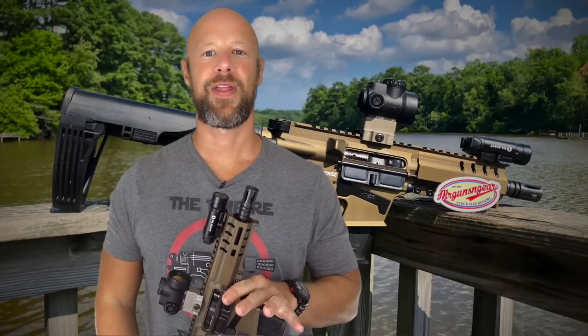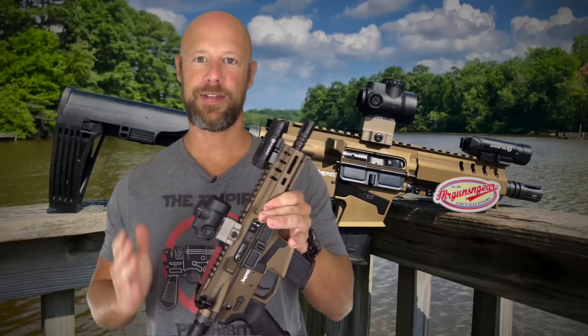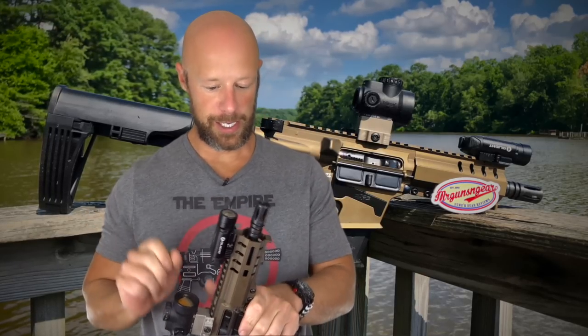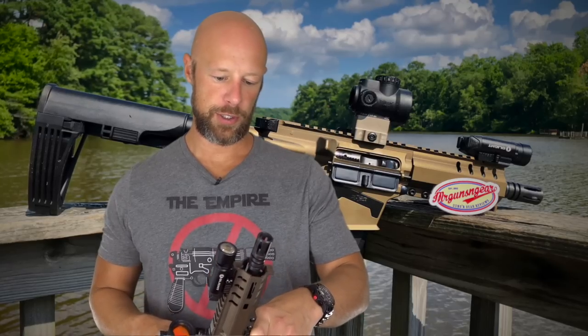Welcome back, everybody. Today we're going over this little pistol that you guys see in my hands and that you saw throughout the intro. As of this video, this is the announcement day for the Mark 57 from CMMG. Big thank you to them for sending the pistol out so we can do the review and bring this to you.